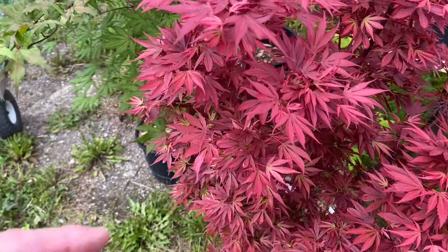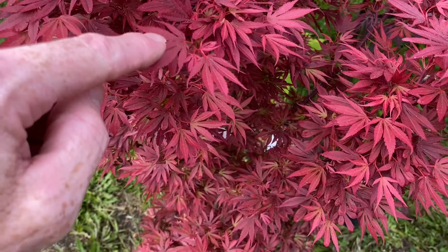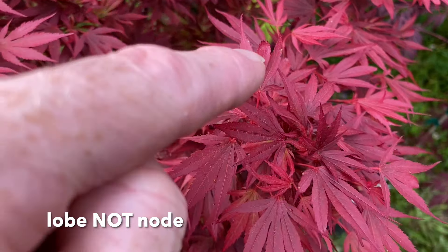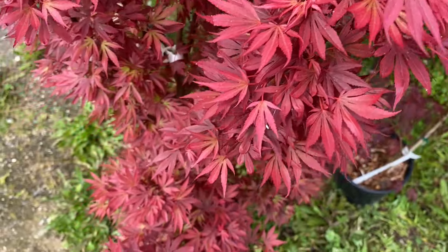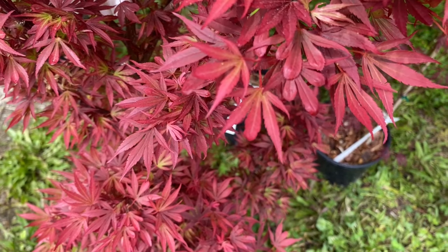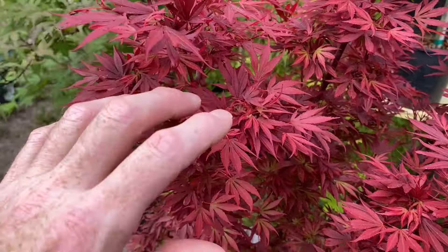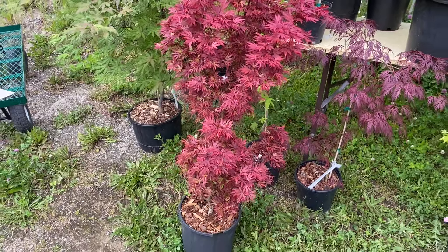You'll recall from previous videos that the dead giveaway when it's from a broom is this shortened middle node on the leaf. Now not all the leaves have it, but a lot of them do. When you see that, you'll know that it is from a broom grafted piece of tissue. Those tend to have this clustered, closed leaf growth habit and often very dense. So that's Acer Palmatum Shana.